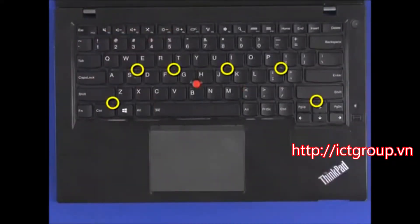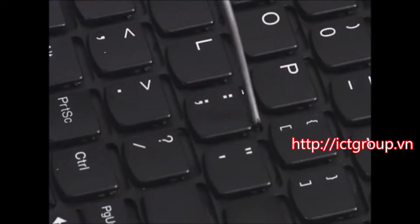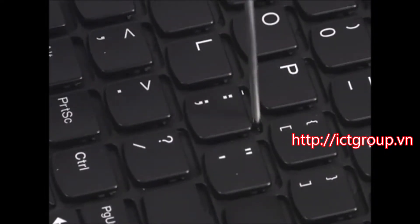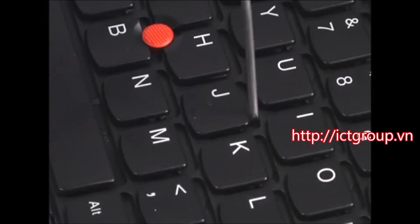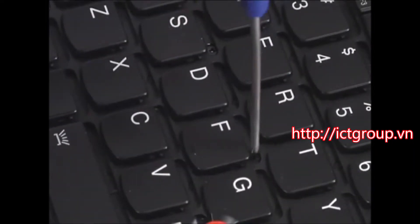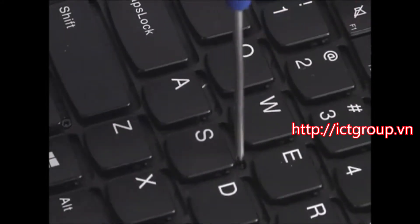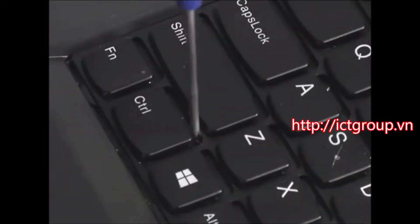Carefully loosen the six captive screws securing the keyboard to the chassis. Make sure not to damage or dislodge the keys. The screws are located next to the following keys: the semicolon key, the J key, the F key, the S key, the up arrow key, and the control key.